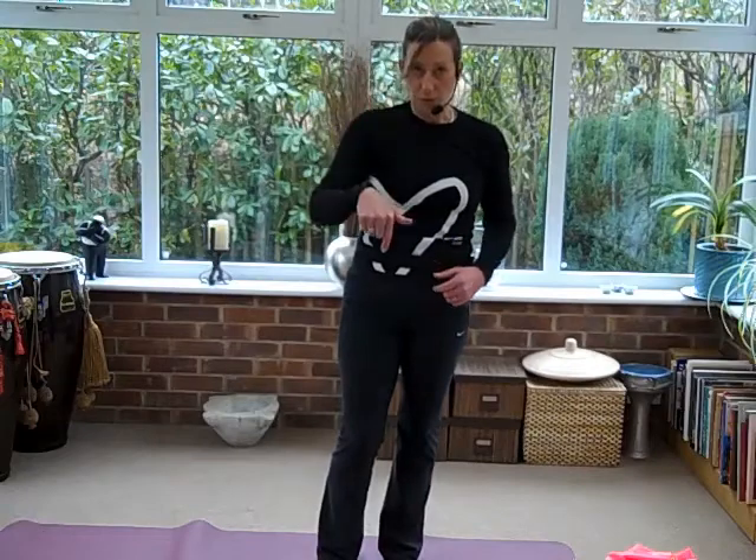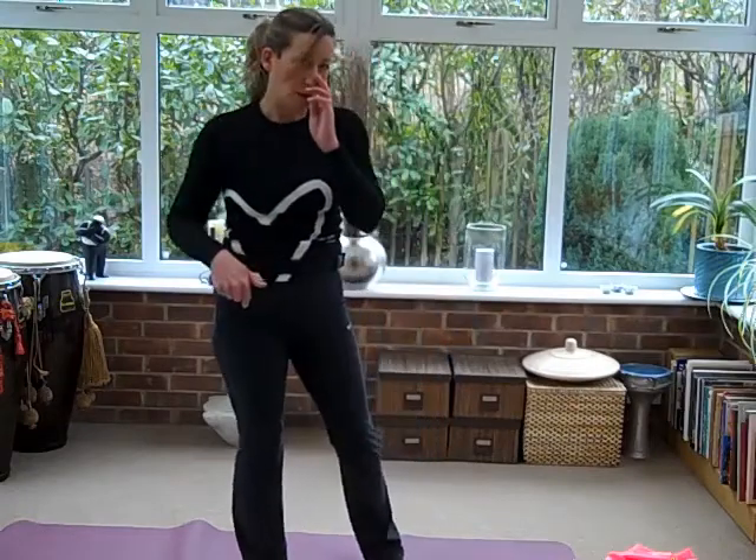So let's come down onto all fours and we're just going to carry on mobilising our spine.